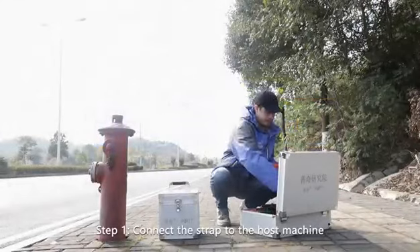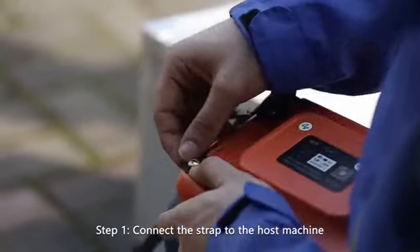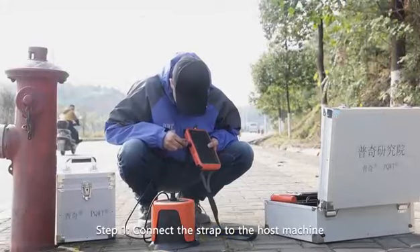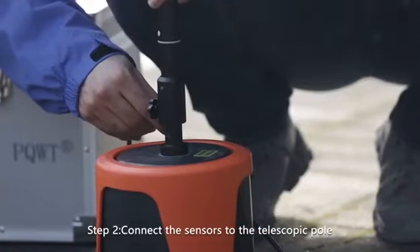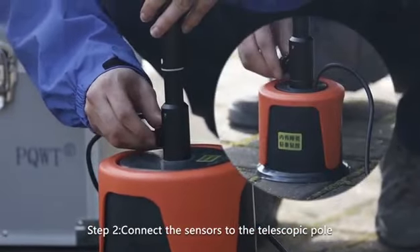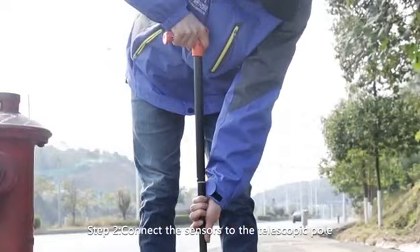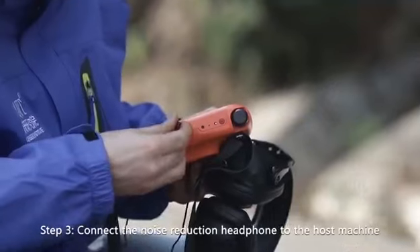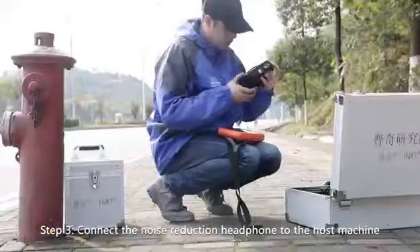Assembling the instrument: Step one, connect the strap to the host machine. Step two, connect the sensors to the telescopic pole. Step three, connect the noise reduction headphone to the host machine.